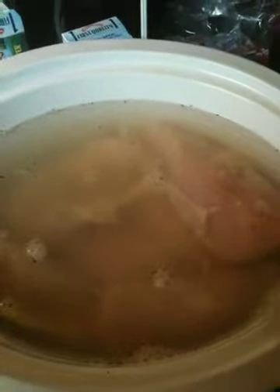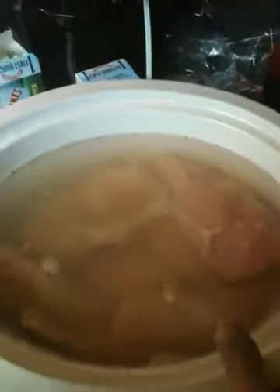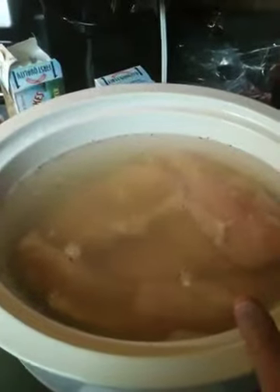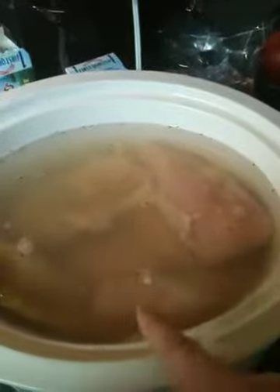I'm going to let these basically cook all day, and when I get home I'll be able to shred them apart and strain the liquid and reserve that for soup later in the week. I've never done this before, so this is my first time actually using my crock pot to make chicken like this.